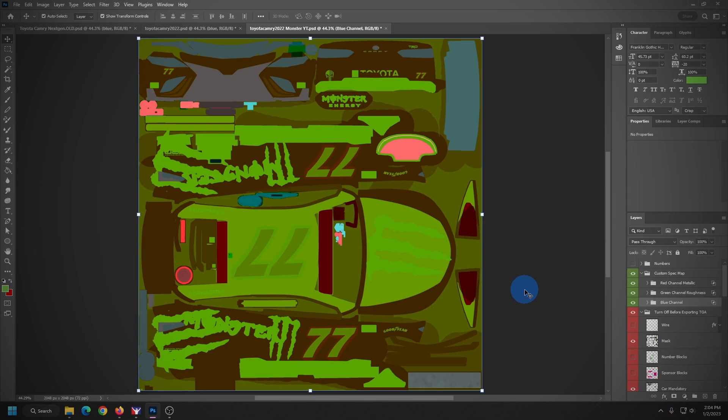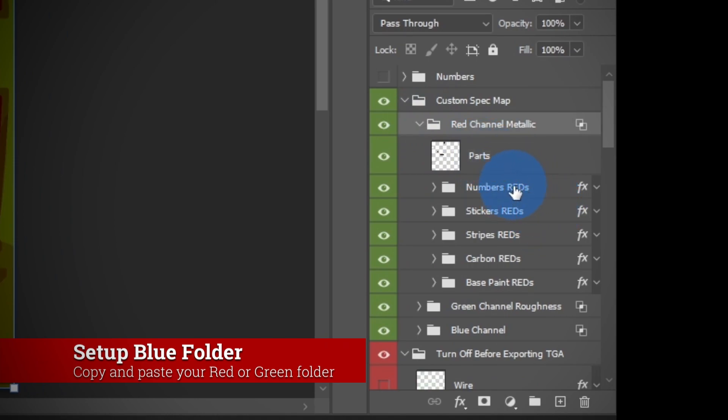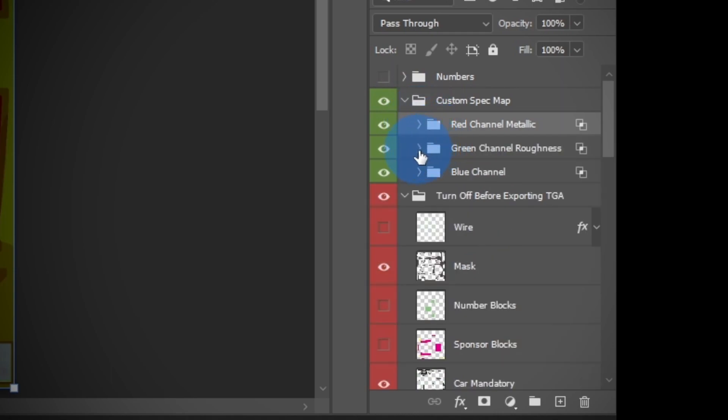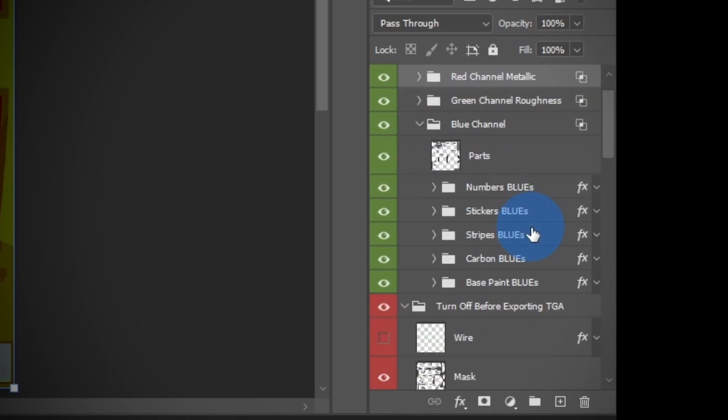Back to what we're doing now — how I'm setting up my folders inside of my spec map. I still have my red channel. The red channel has the numbers, the stickers, the stripes, the carbon fiber that's in the paint, and then the base paint — that's how I divide them out. You can do this any way you want; refer to the video I mentioned earlier if you're not familiar with how to set these up.